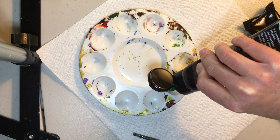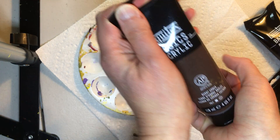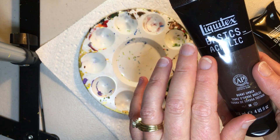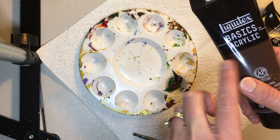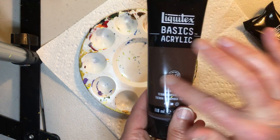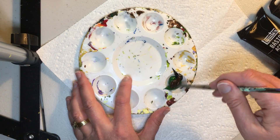Now I am using the Liquidix basic acrylic paints. They do have a higher level paint that is even thicker than this, but for some reason I just happen to find I really like the texture of this paint and I like how it works on the canvas.